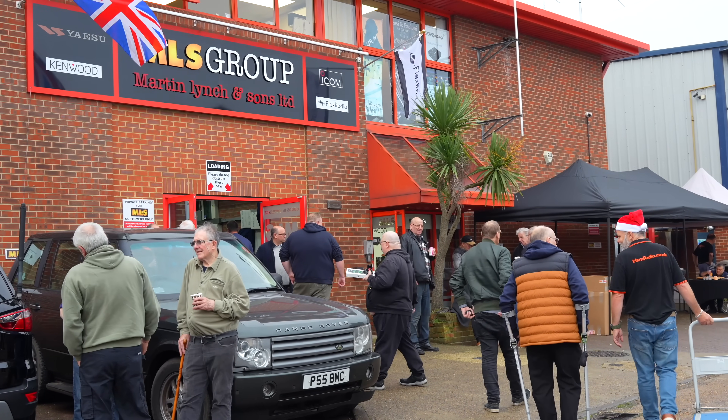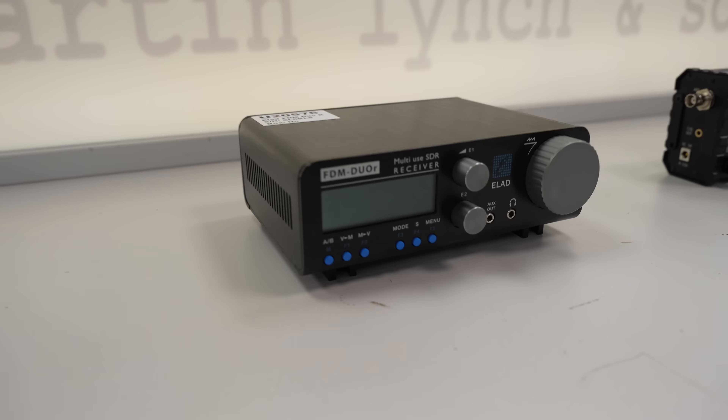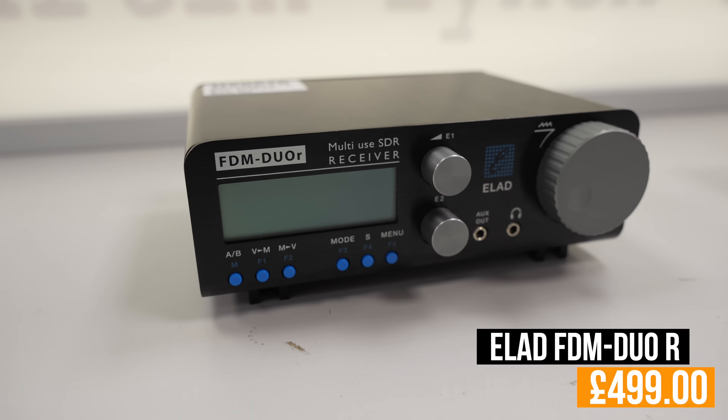Anyway, let's get on with this week's video. This week I've chosen five items that are under 500 pounds from our used equipment range, and we're going to be kicking it off with something for a shortwave listener. So Henry, if you'd like to look down here, we have the lovely Elad FDM Duo R — Italian made and produced.